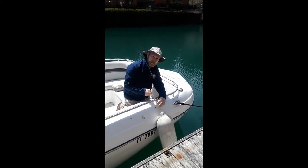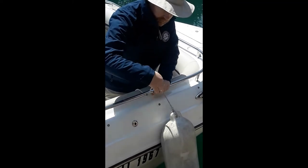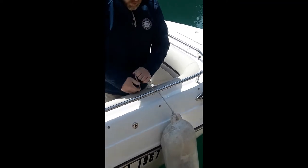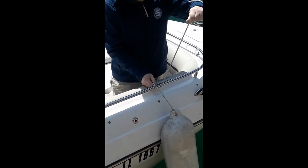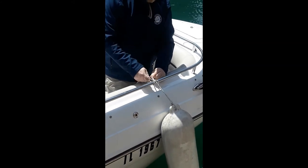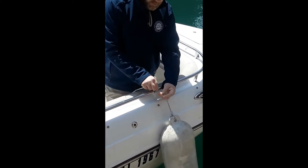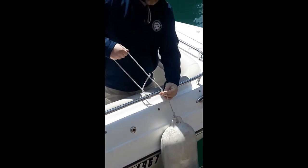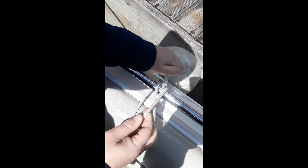So to tie a clove hitch, take your line, go around the rail, and then you cross the center part and then tuck this in under here. I'll show you that one more time: around, cross, and tuck.